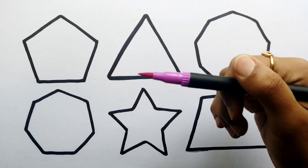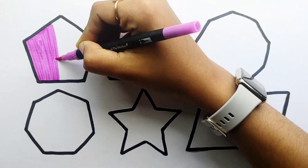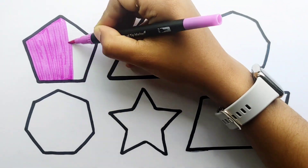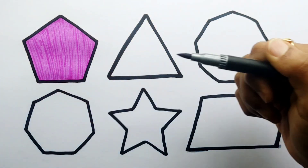Parallelogram, purple color. Silver gray color.